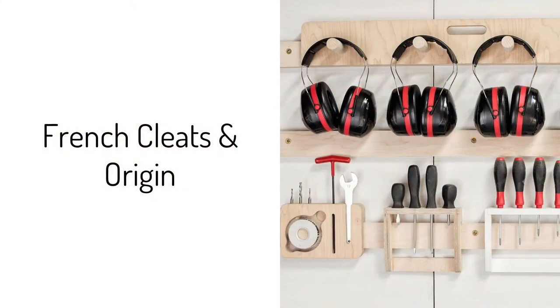Cleats are a modular storage system based off a wedge cut at 45 degrees — at least that's the degrees we normally cut wedges at here at Shaper. It's essentially just a really reliable, strong, versatile way to hang stuff on a wall.